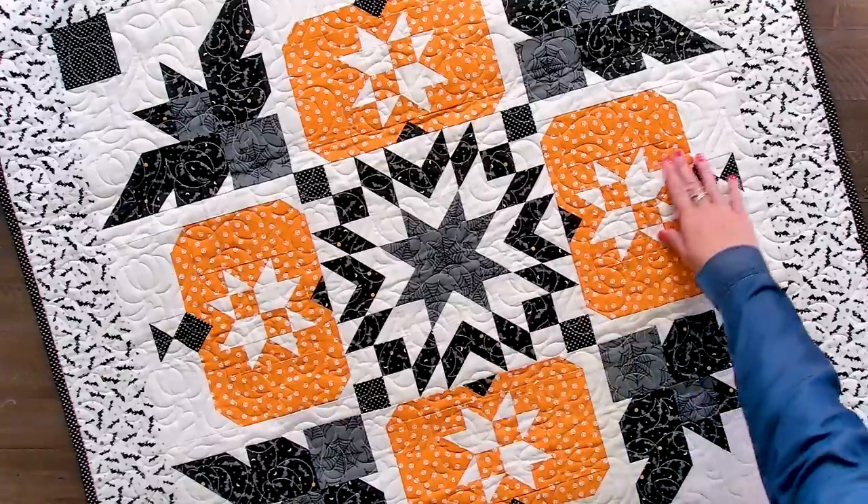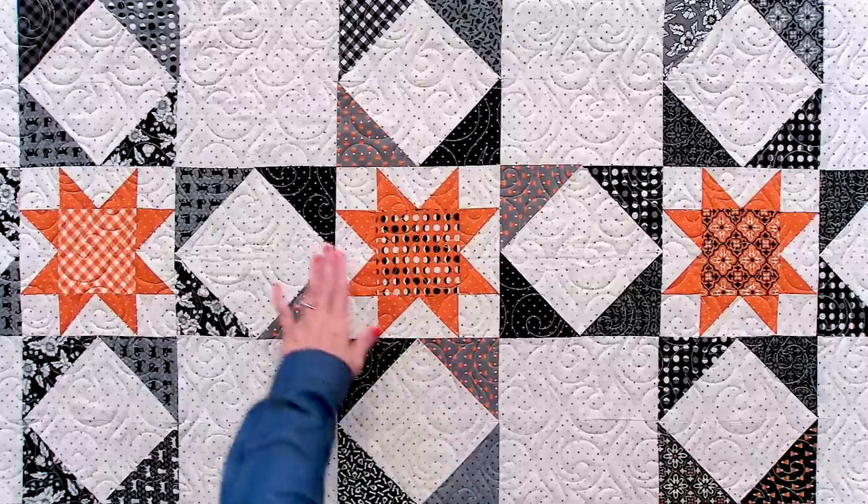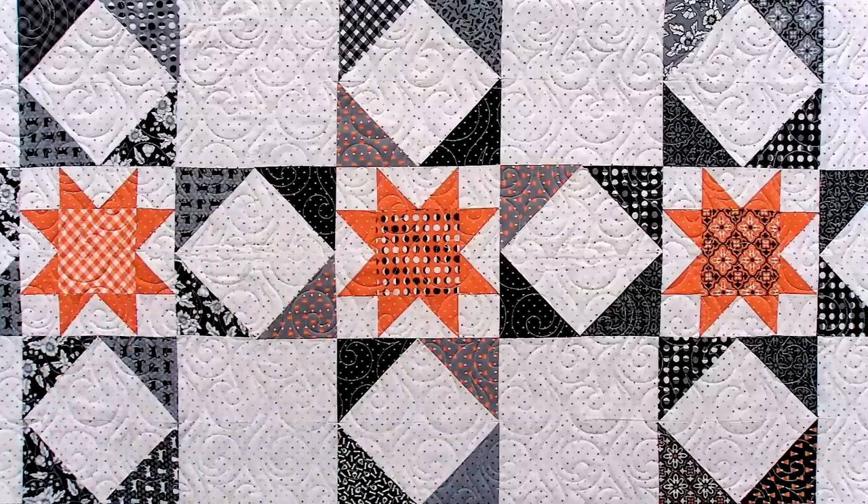Our Bats and Boos is a free pattern at Fat Quarter Shop. Halloween Night is a great Jolly Bar quilt, available at Fat Quarter Shop.